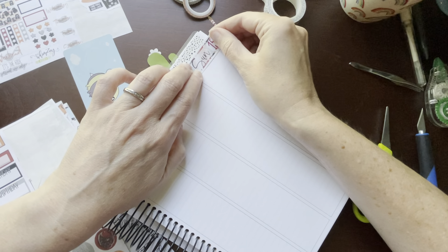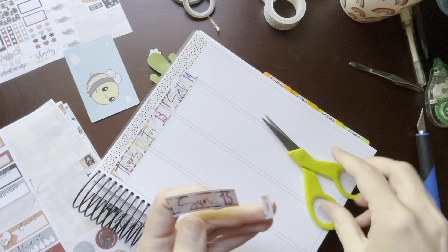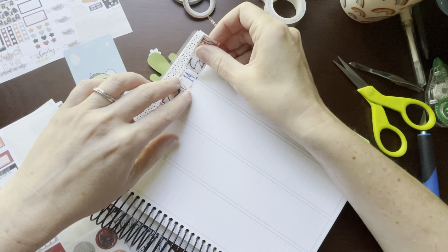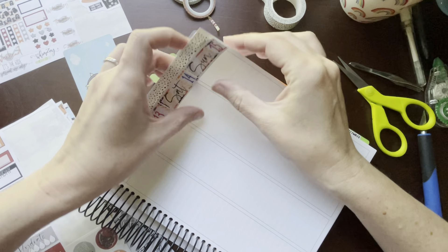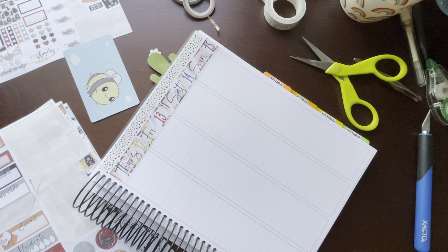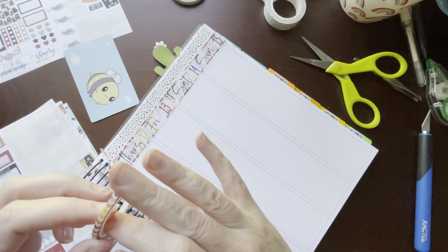These boxes are huge — I'm gonna have to work on this one separately. Cut a little bit off this side too, all the way to the edge. And then my little orange washi, right here. Let the arrows go the same direction.